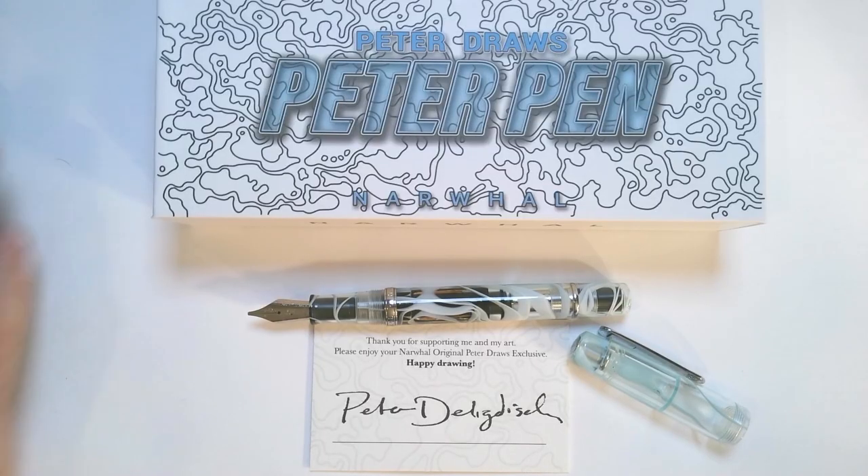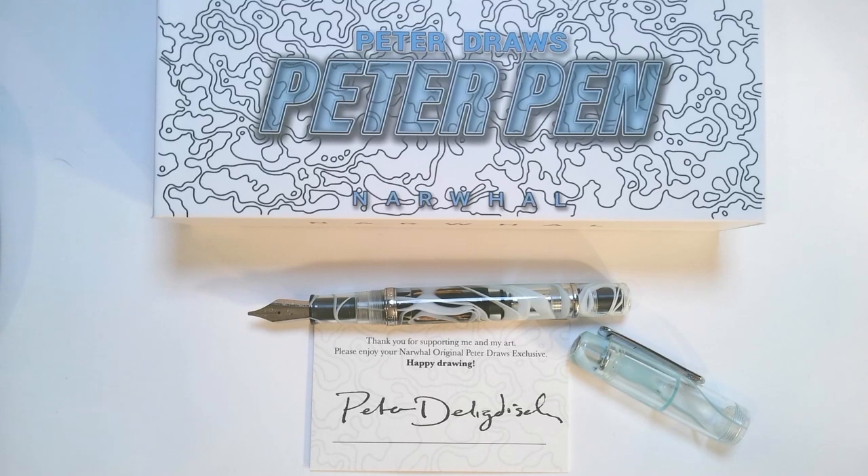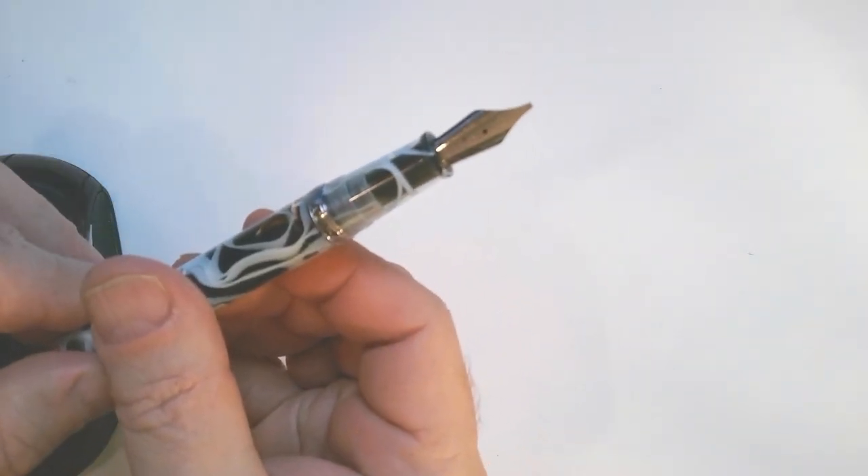When you get the pen, you get a little card signed by Peter, who is a vlogger and does nice doodles. Last year I really got back into my passion with fountain pens and started watching him — I really enjoyed a lot of his videos. He has collaborated with Narwhal to make these pens. They're limited editions, though now they're on their fourth run, so each version amounts to a thousand pens.